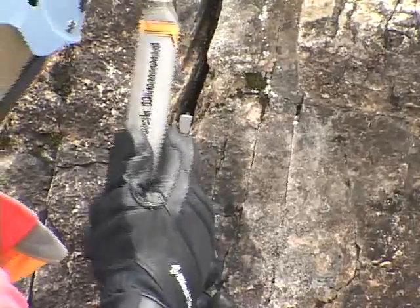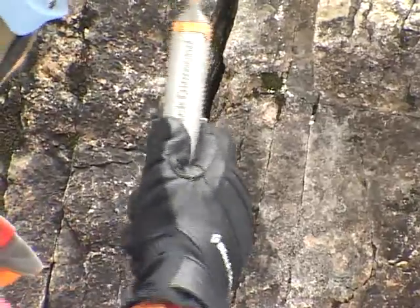I'm going to tap on this nut at the same time I'm yanking down on it.